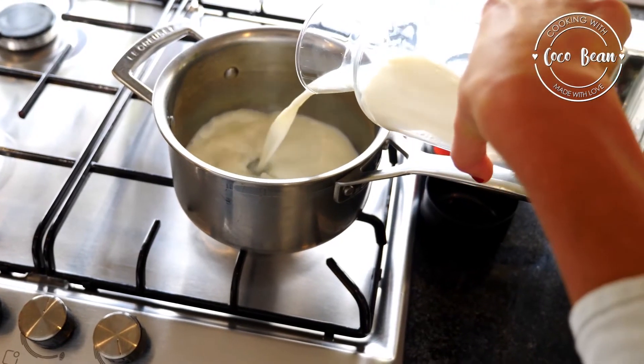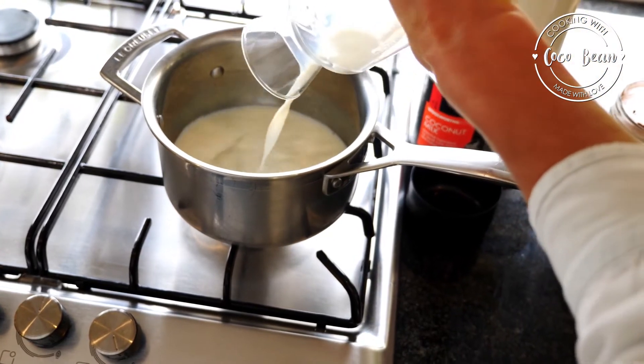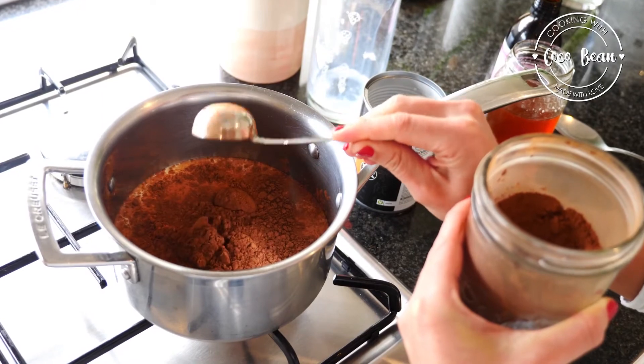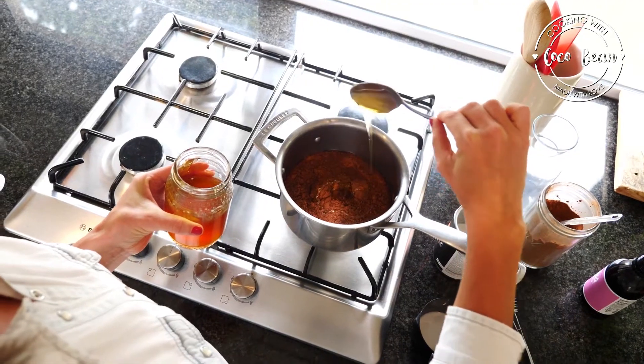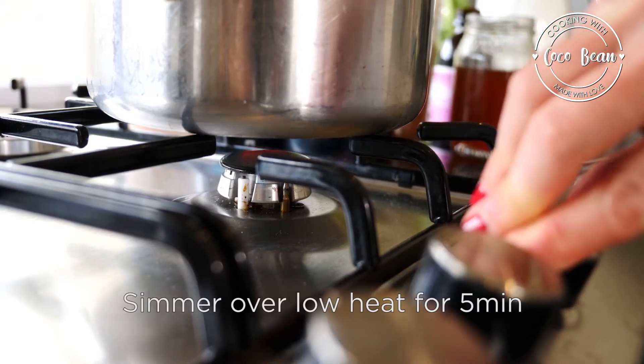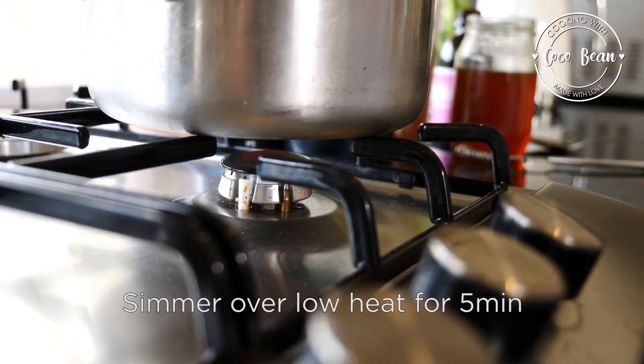Start by pouring the milk — I usually use almond milk but feel free to use your favorite kind — the coconut milk, cocoa powder, honey, vanilla, and a pinch of salt into a small pot, and let it simmer over low heat for about five minutes.